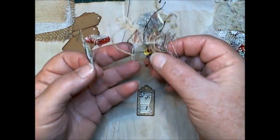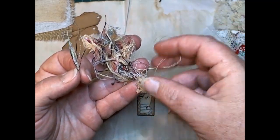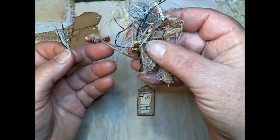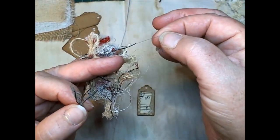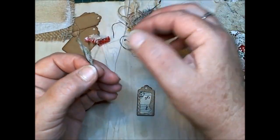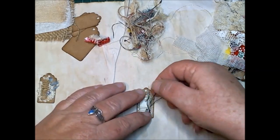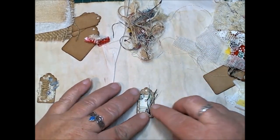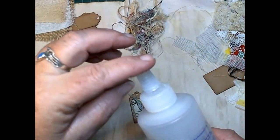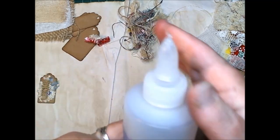These are just bits of the scrappy pieces that come off your fabric — there's cotton, bits of sari silk that come off the sari sashes and stuff like that. I try and mix it all up and make little fluffy things. If I put that on there — I really need to learn to put the lid on the glue!